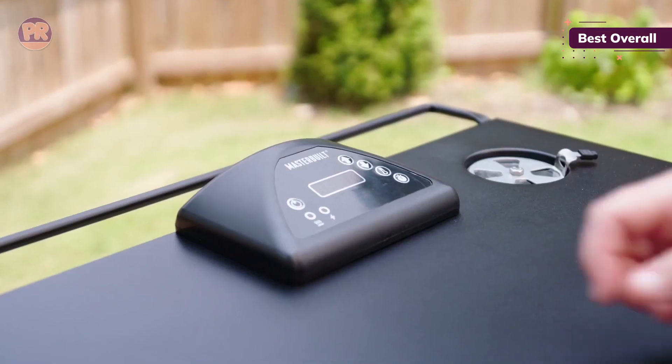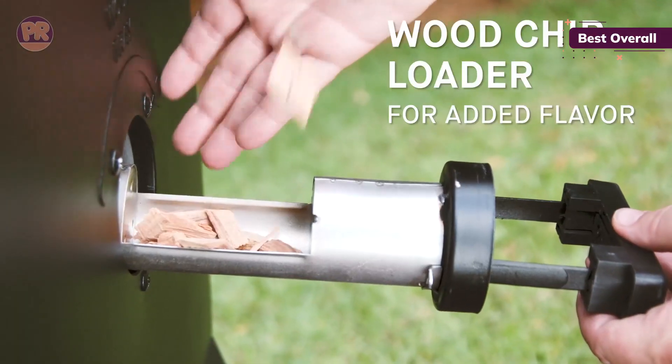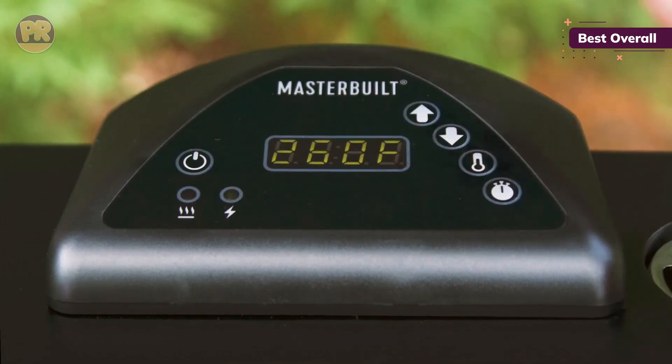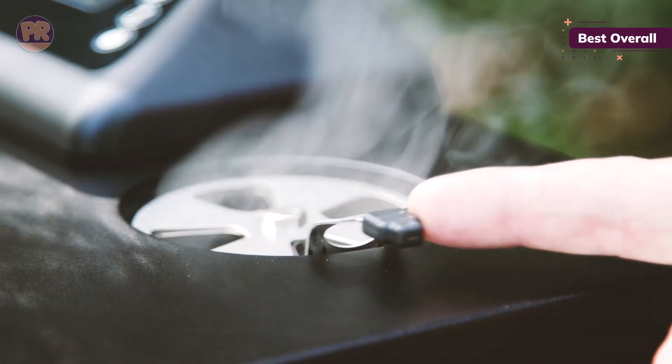The simple digital panel is beginner-friendly and makes it hard to mess up the smoking process. Adjust the temperature to your preference as specifically as desired. You can fill up the wood chips through a convenient side loader, which allows you to experiment with and max out the smoky flavor without compromising performance by opening the front door.